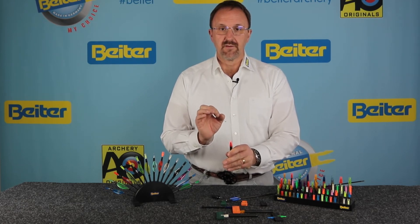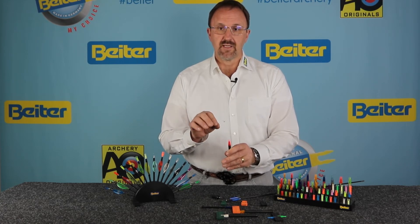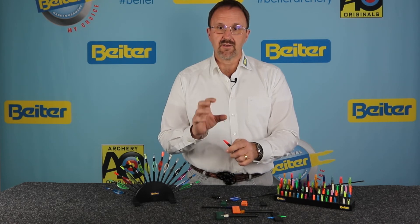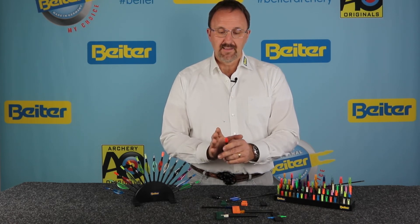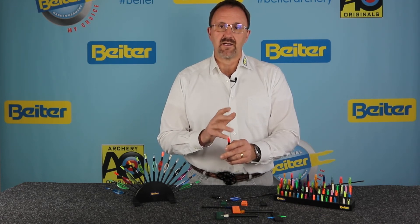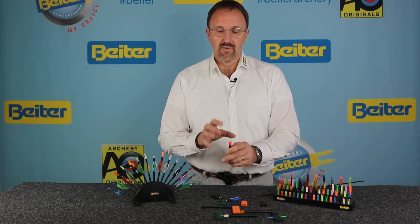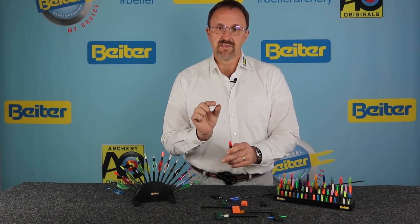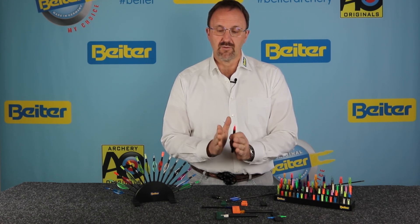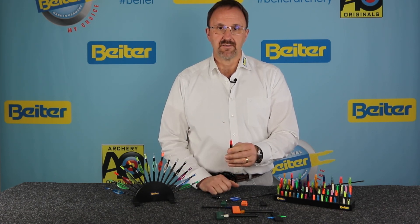Very important is the nock fit. If the nock fit on the string allows the nock to still move slightly, that's good — that's the fit you need. The clamping that other nocks have is, in our eyes, not the best option, because the nock will last longer if the wings are not always stressed. The wings will open and close on the string consistently, time after time.